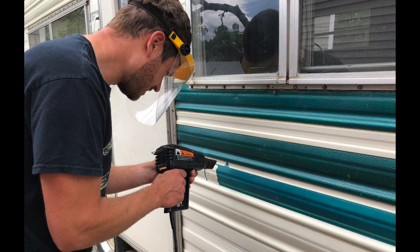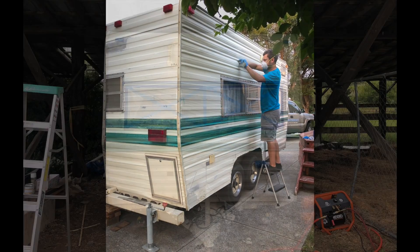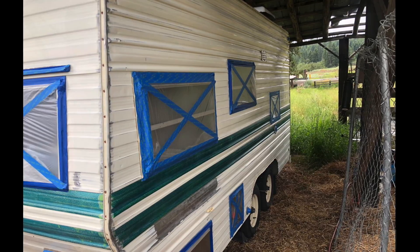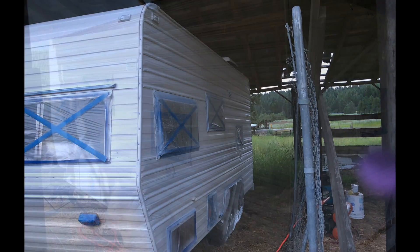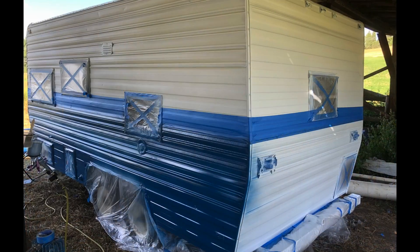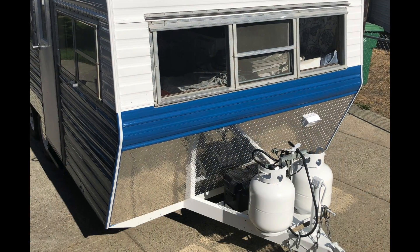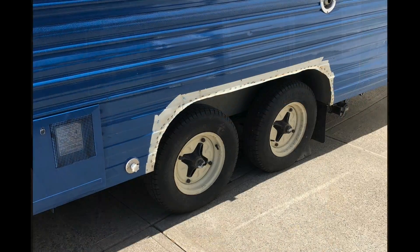For the exterior, we started by sanding the walls and masking off all the windows. We first applied a layer of primer, spray painted it white and blue on the bottom half, and finished it off with a clear coat. We used diamond plate aluminum at the front of the camper for rock guard, as well as around the wheel wells.